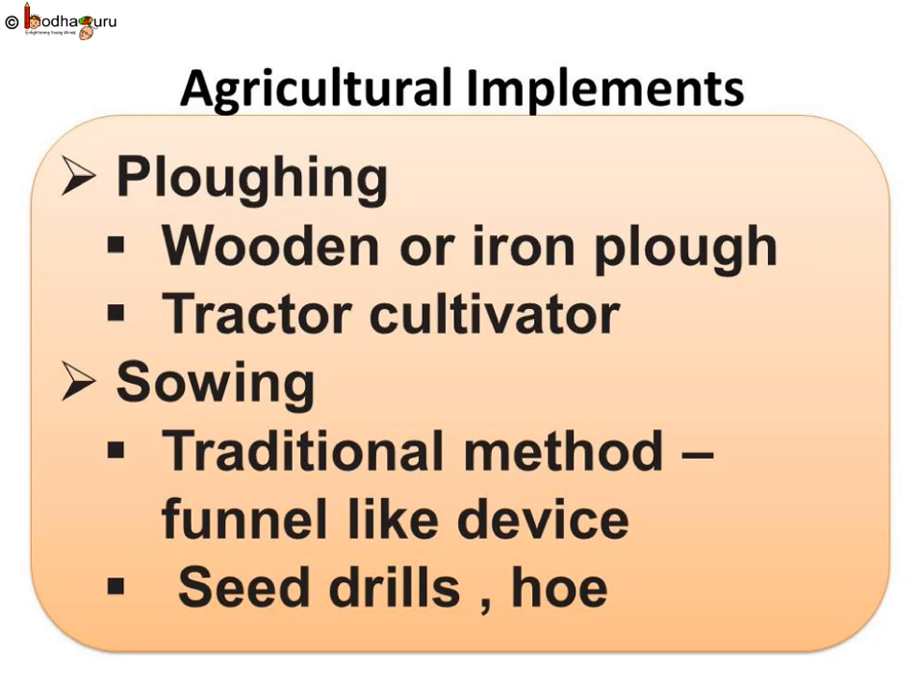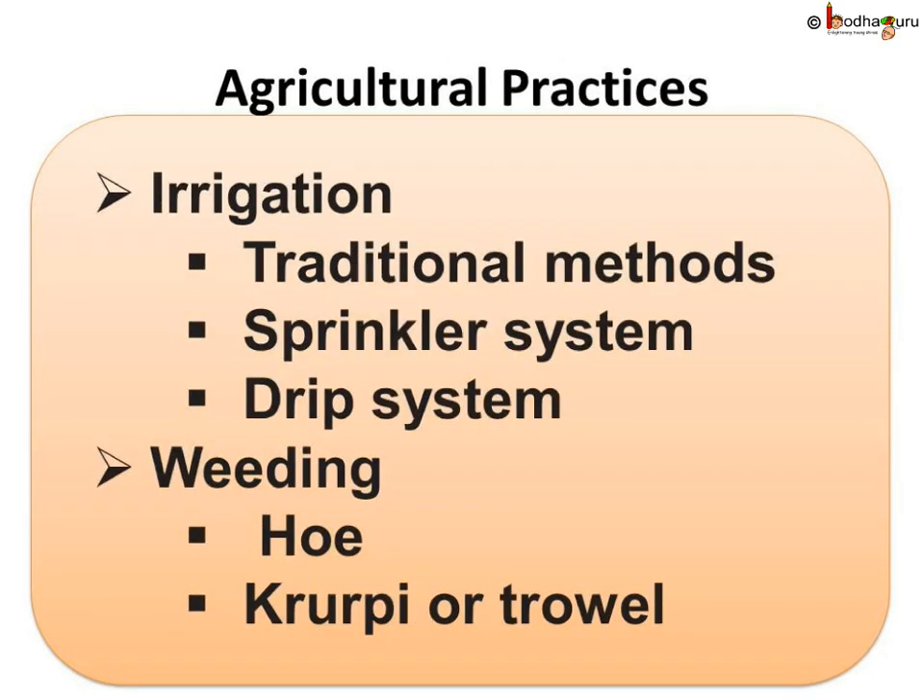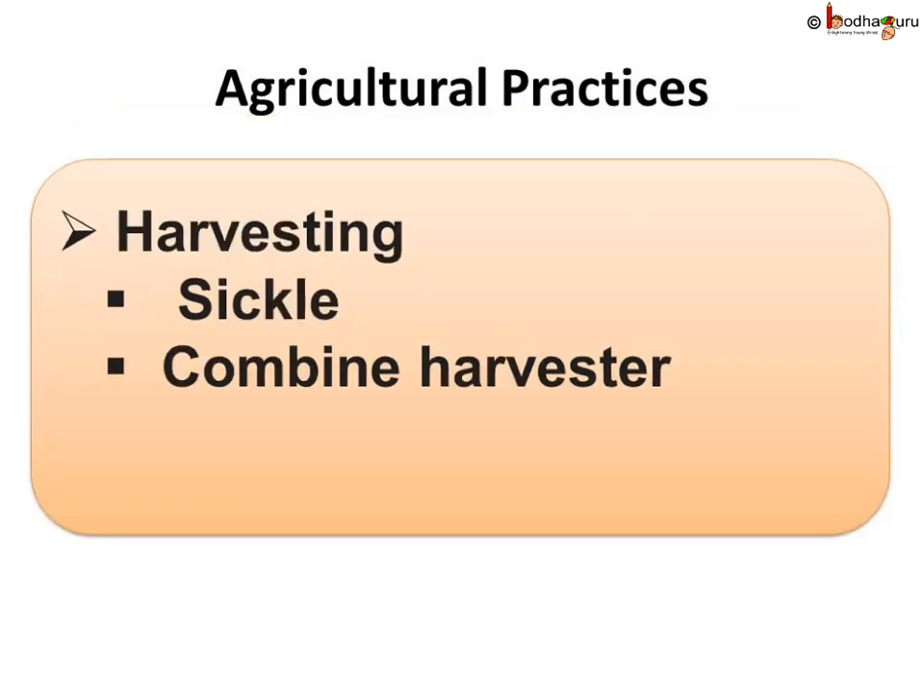The commonly used tools and methods are: for plowing — wooden or iron plow and tractor cultivator; for sowing of seeds — traditional funnel-like device and seed drills; for irrigation — traditional methods including moat, chain pump, dhekli, and rahat, and modern methods such as the sprinkler system and drip system; for weeding — hoe and khurpi or trowel; and for harvesting — sickle and combined harvesters.